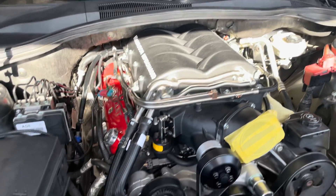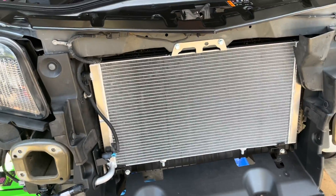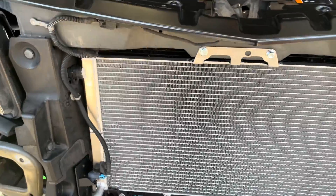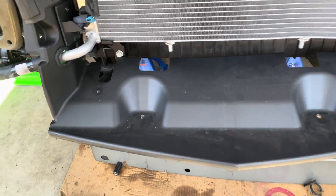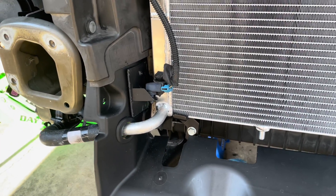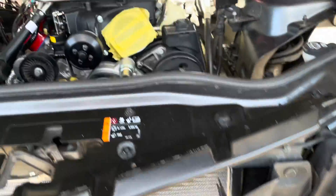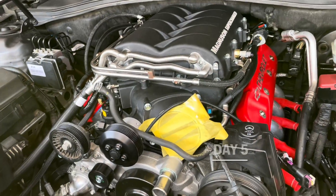Latest update — last time the supercharger was bolted in, now we've got the intercooler, the supercharger intercooler reservoir — the supercharger radiator. I have the ZL1 plastic because of the ZL1 bumper, but I had to modify that as well, along with the temperature sensor. Everything's bolted up, gonna put the crash bar back up and see what else I can get done today.